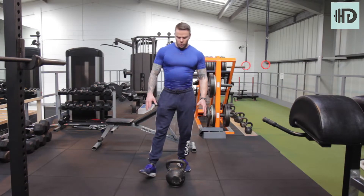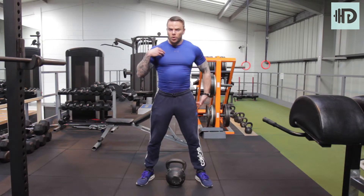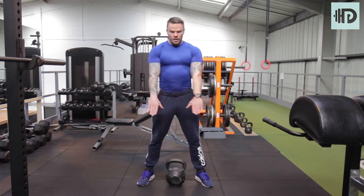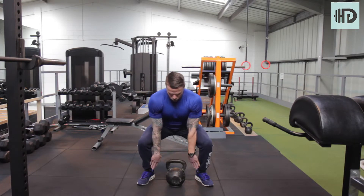Kettlebell deadlifts. We're going to stand over the kettlebell to start. Keep that chest up and come through with the hips. Chest up, grab the kettlebell, lift it up, and push through the heels.